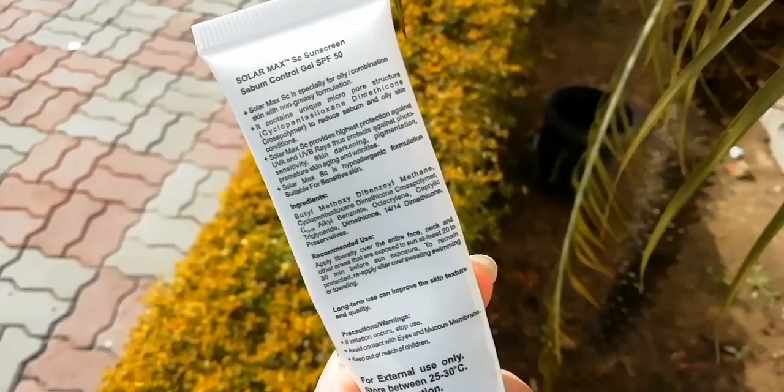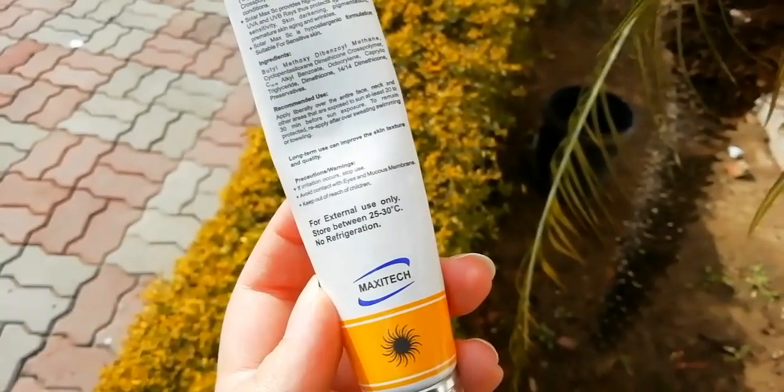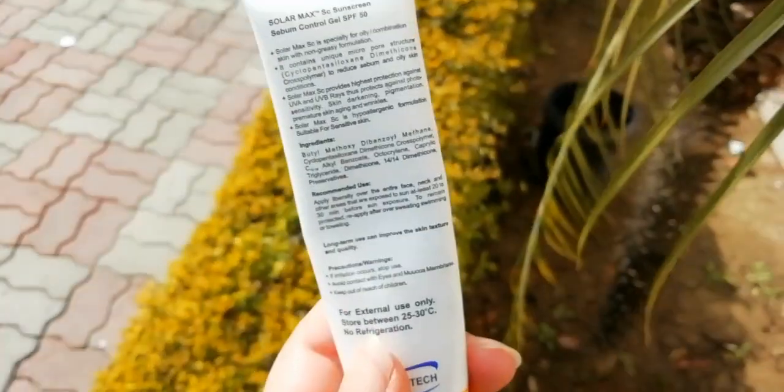Friends, this is a better sunblock. I am using it for about a year. There are no side effects. In fact, this is very effective.